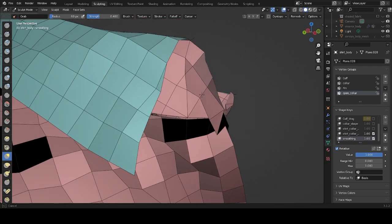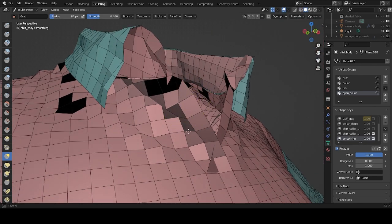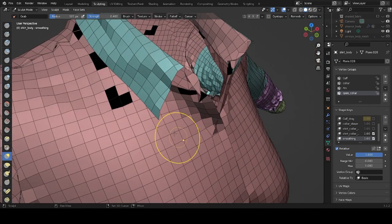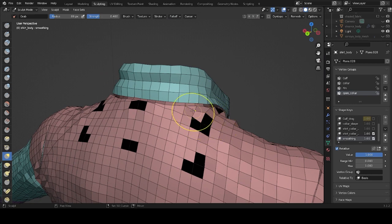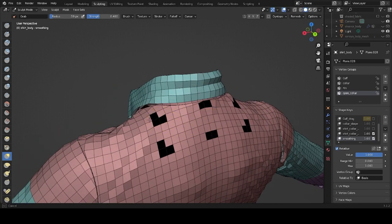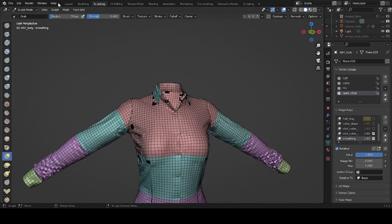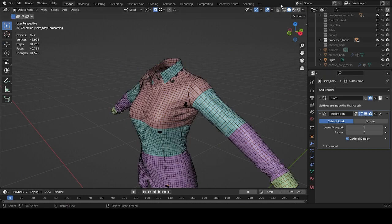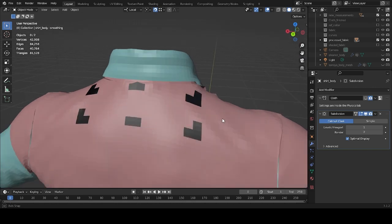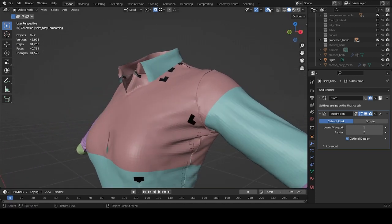Now let's do the other side. That's too much. This one too, just a little bit. I think that's it. Maybe the shoulders, just a little bit. Let's see it with a subdivision so you can see it better. That looks great actually — no need to go too heavy on the smoothing. Just use a very light amount of smoothing, and they look great.